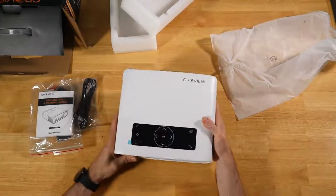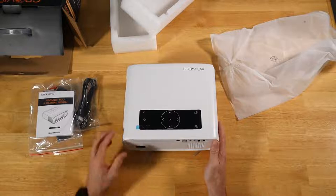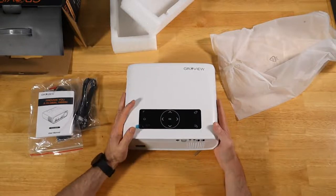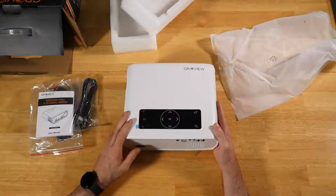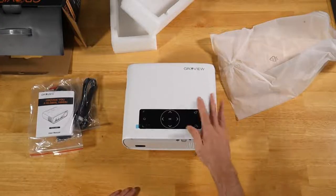So what I'm going to do is take this Groview Wi-Fi projector for a spin here for the next day or two. Try it out with my kids, get some B-roll footage. I really want to pay attention to how hard it is to set up, moving from room to room with the manual adjustment. We'll see how bright it is as well. I'll be back when I'm done.